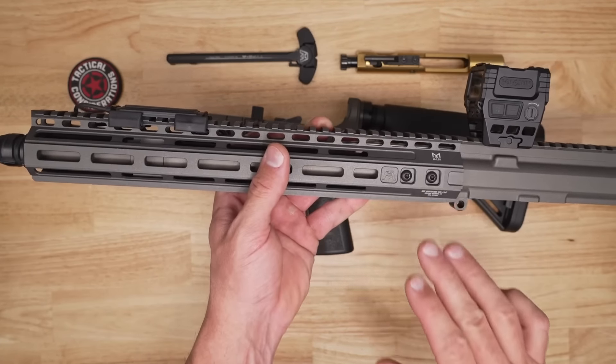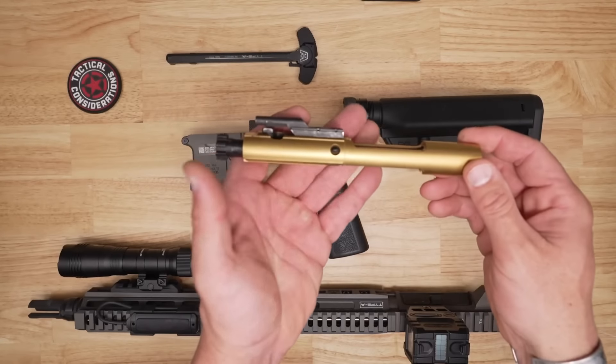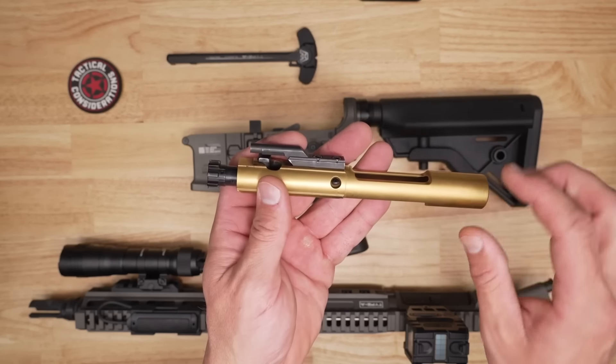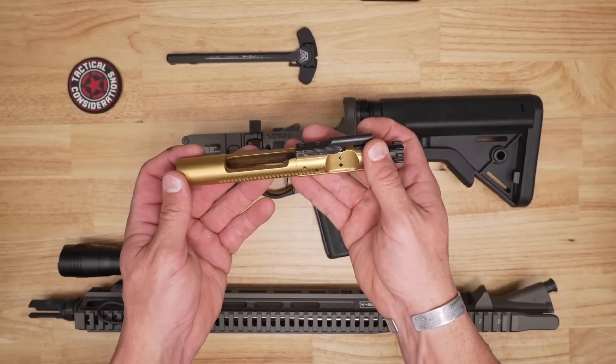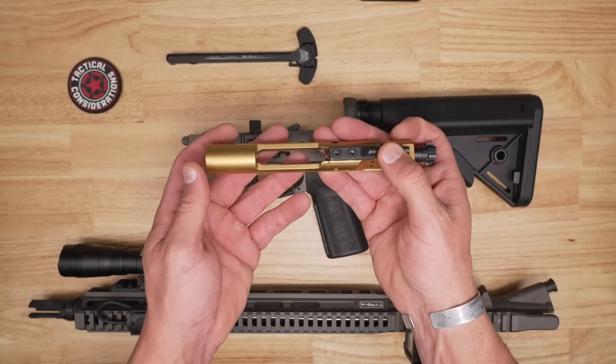Let's talk about the bolt and carrier group. This is not your average BCG just from a quick glance. The carrier main body is 8620 steel, which is very well known and respected when it comes to bolt and carrier groups. The firing pin is 17-4 pH, and this is an M16 style cut so you get that full mass. When it comes to the coating, the carrier is REM polished and then titanium nitride coated — polished to a high standard, completely deburred, then coated — giving you the ultimate in lubricity properties and Rockwell hardness.